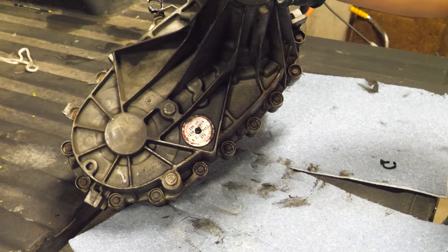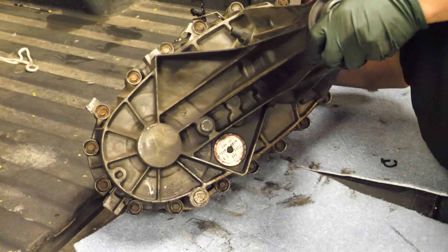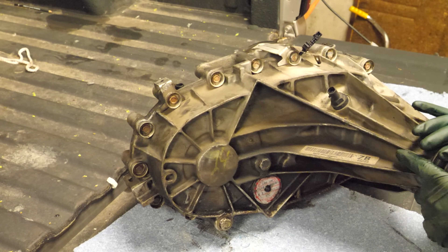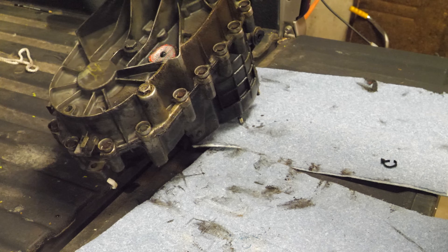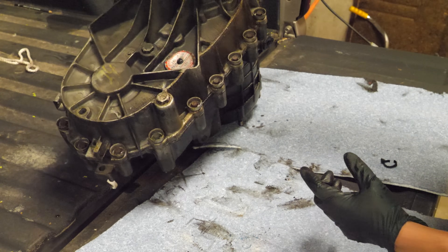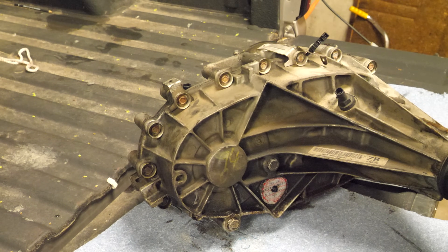Something else we should look at is the case. There's loose stuff in there — you can hear it rattling. Sometimes, and I've seen this on one other transfer case, when the chain gets a lot of slack it will wear through the case. I don't really see that here, so let's get this ring of tens out and see what it looks like.